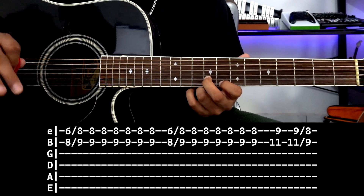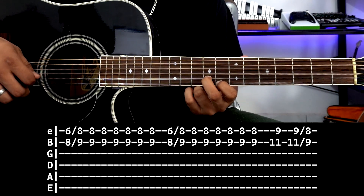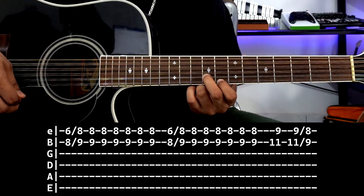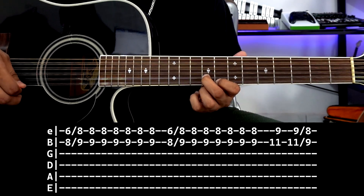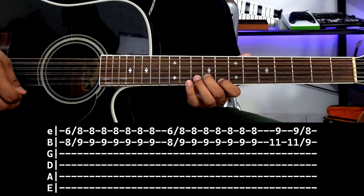Then we do exactly the same thing. We slide, give 3 strokes, and again 3 more strokes. So it would be — and then we have what you could call a second part. The first part is like this, and then...